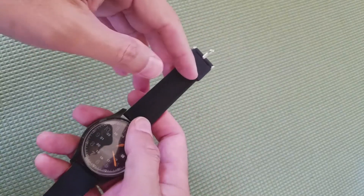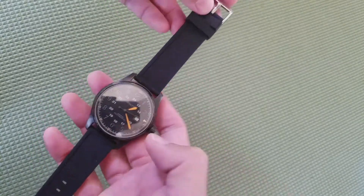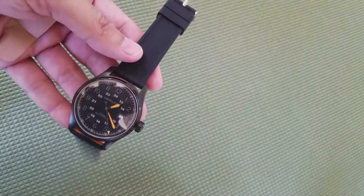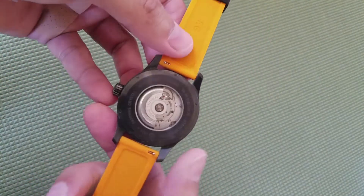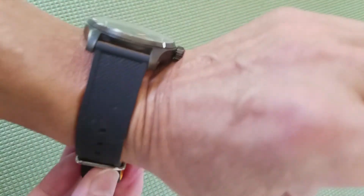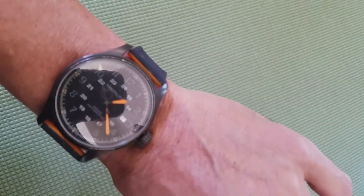Okay guys, I swapped it out — what do you think? Not too bad, right? It's pretty good looking. I kind of like the Hamilton band better — I'm just used to it. But this new one is not bad at all. Let's put it on the wrist and see what it looks like. That is a smooth band — it has great wrist presence.